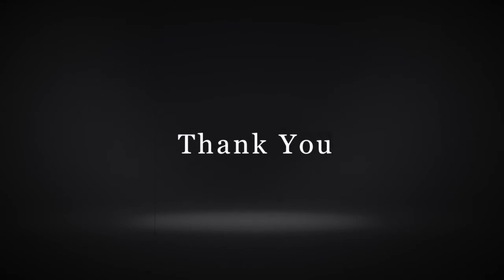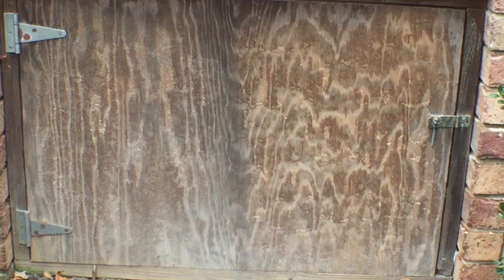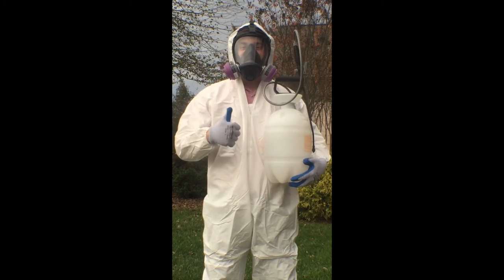That surface is really restored to pre-loss condition. How confident are you in using Oxypar now, John? What side of the door looks better to you? And now you're going to aggressively thumbs up us.